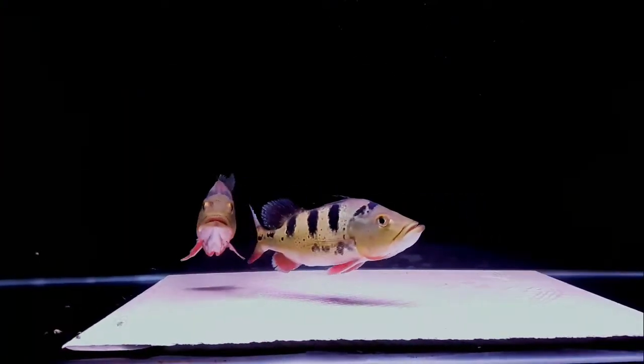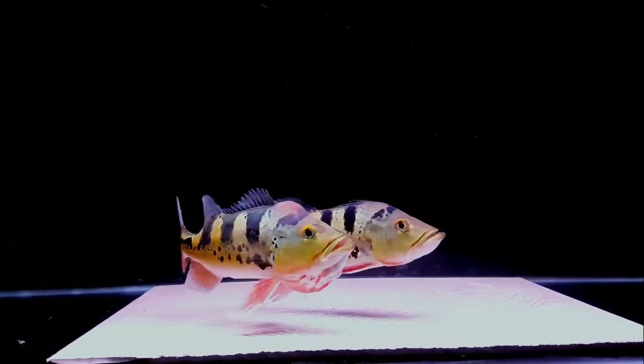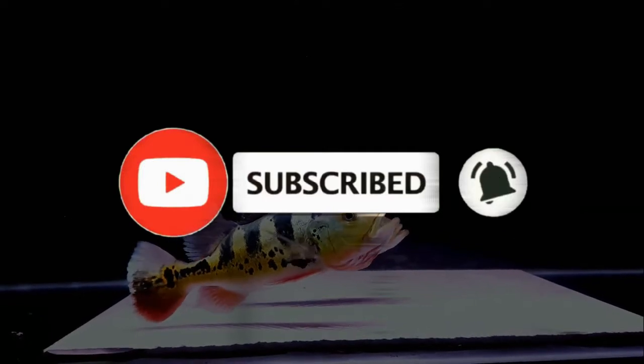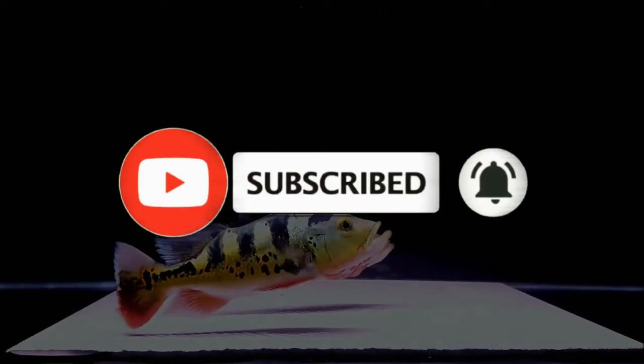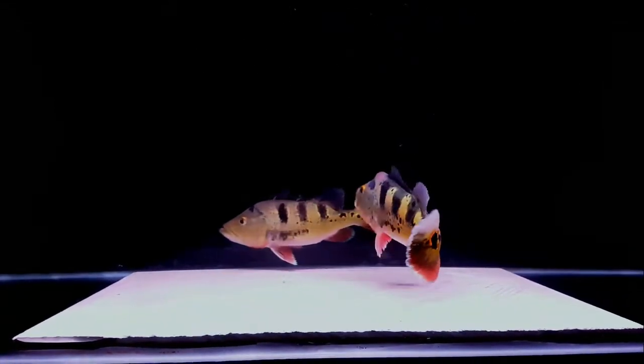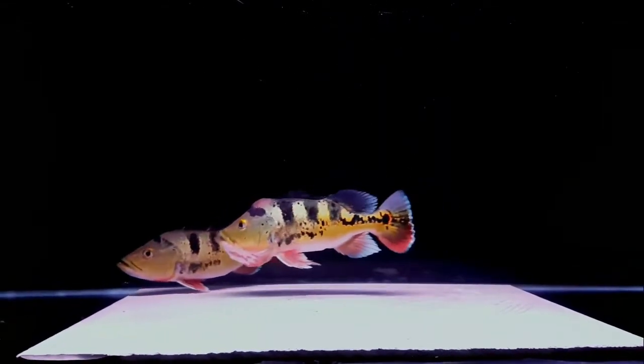Hello, balik lagi di channel saya, Critical Fish. Jika video ini bermanfaat untuk Anda, silakan subscribe, tekan loncengnya dan bantu channel ini terus berkembang dan selalu update info seputar ikan hias. Jangan lupa like, komen dan share ya. Tonton videonya sampai habis.